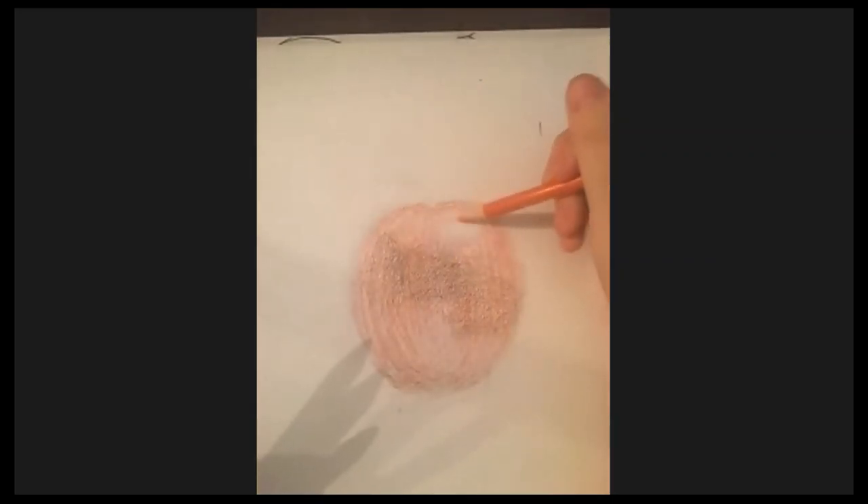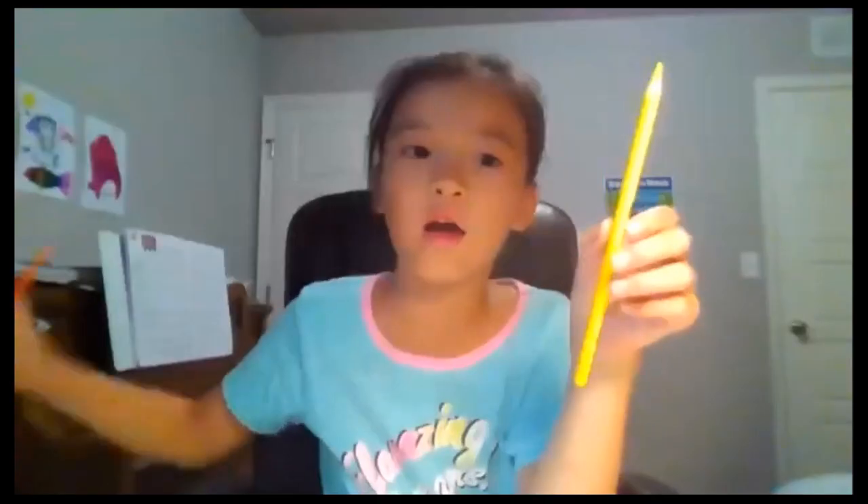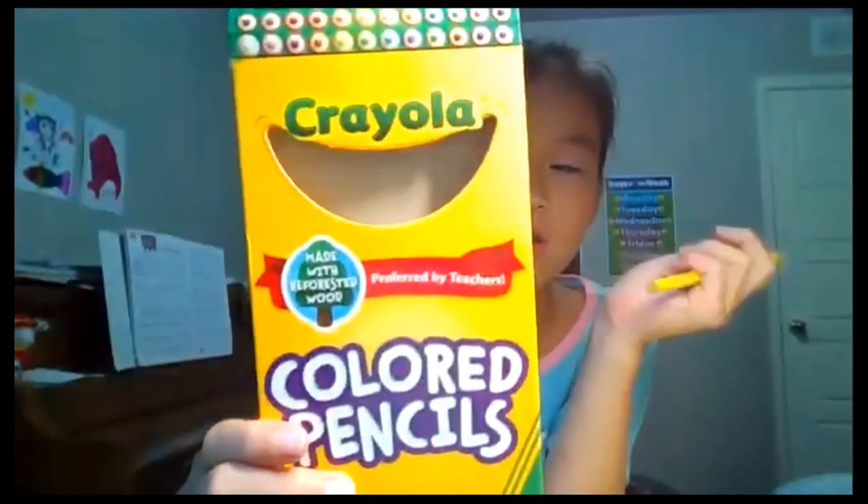Checking in with Stephanie — she found her yellow. Last time she didn't have it, but she bought a new one.